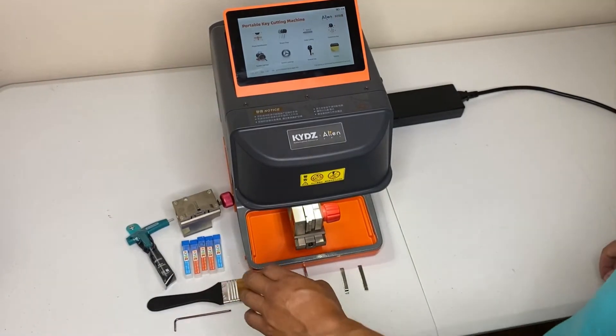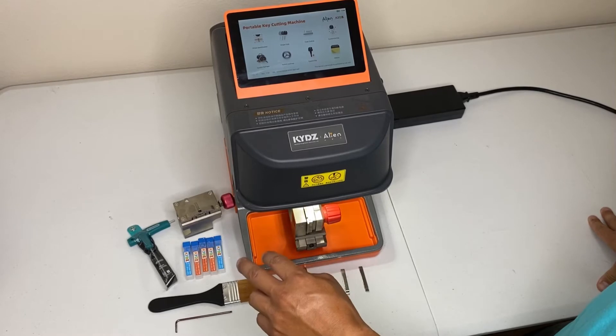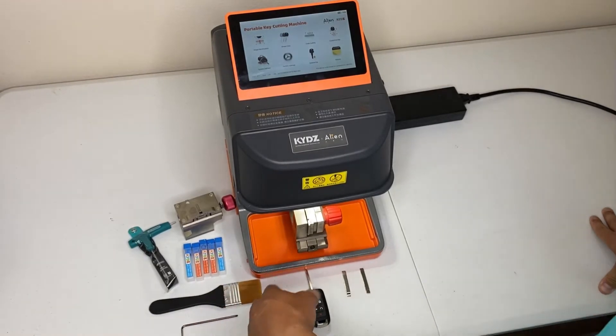The machine comes with three standard cutters: two 2.5mm cutters, one 1.5mm cutter, two 1mm probes, a cleaning brush, and another Allen wrench.